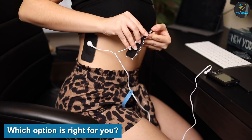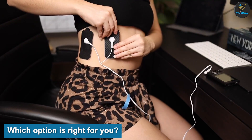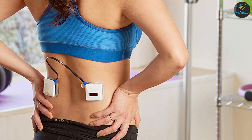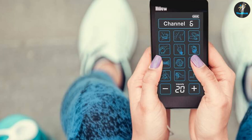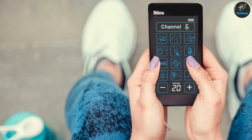Which option is right for you? If you want to treat pain, a TENS machine might be helpful. An EMS unit may be beneficial if you are recovering from surgery, or under the direction of a physical therapist, to improve muscle contractions while working out. Before shopping for either device, talk with your healthcare provider or physical therapist. They may be able to recommend a product or, depending on your health status, offer advice on other options.